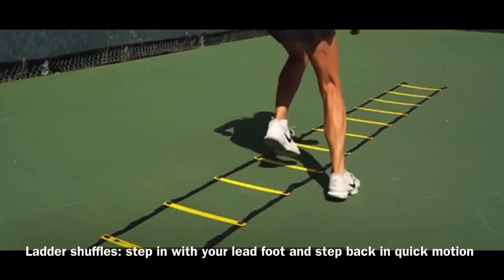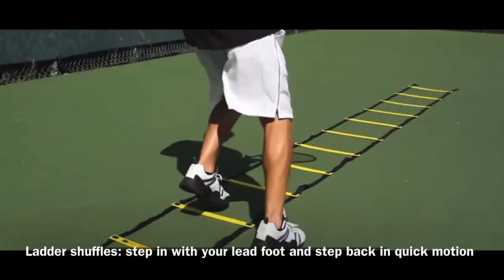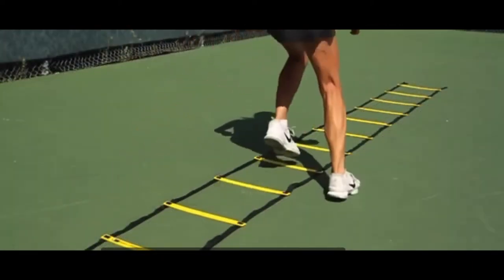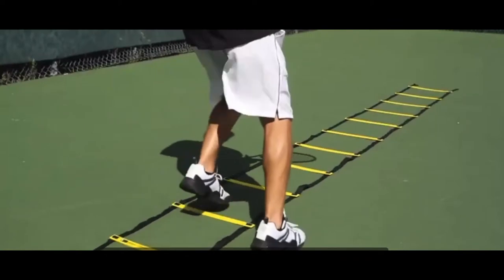Our next dynamic warm-up is going to be ladder shuffles. This exercise is really good for athletes to develop coordination, balance, agility, speed, and quickness. This is the perfect go-to exercise for most tennis players and is very popular amongst all athletes.